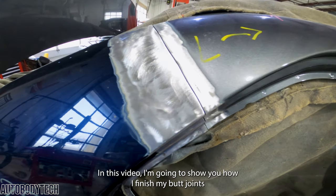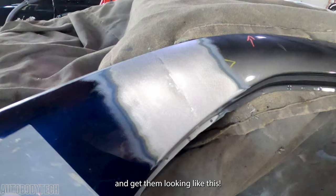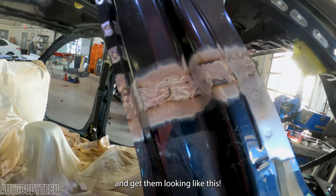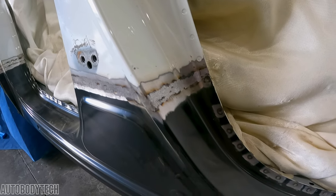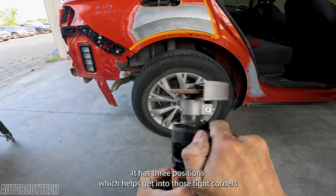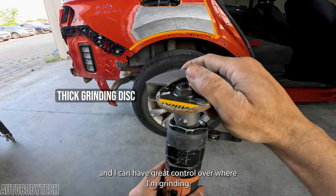Hey guys and welcome back to the channel. In this video, I'm going to show you how I finish my butt joints and get them looking like this. The tool I'll be using to achieve this is this Mako cutoff tool. It has three positions which helps get into those tight corners and I can have great control over where I'm grinding.